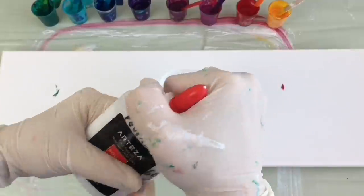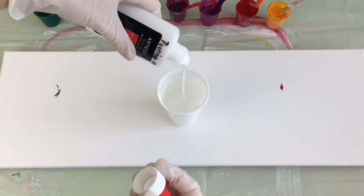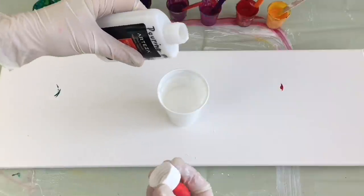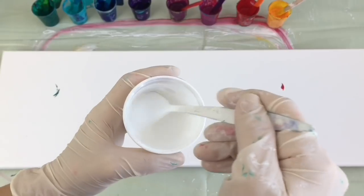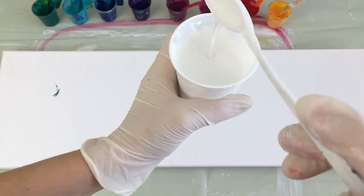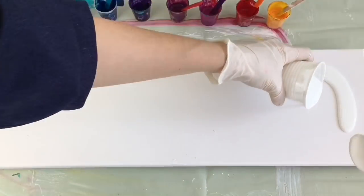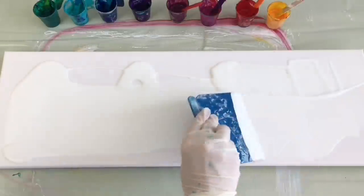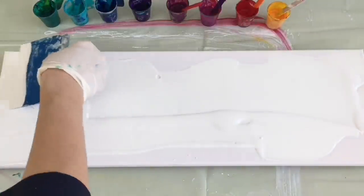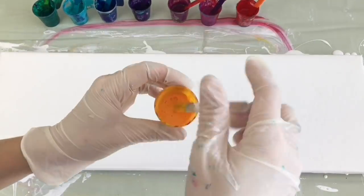This is my pouring medium, and I make it 50% and 50% and mix it up. So let's pour that on my canvas everywhere. It seems like that's all covered. Now I can start pouring my color.